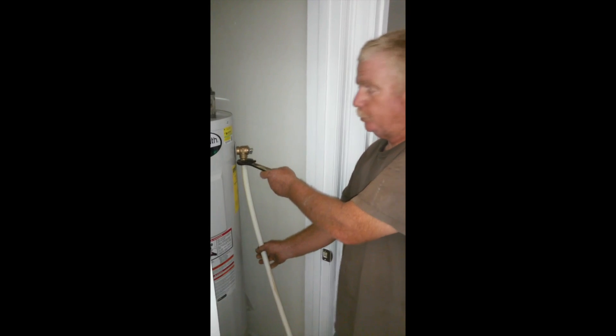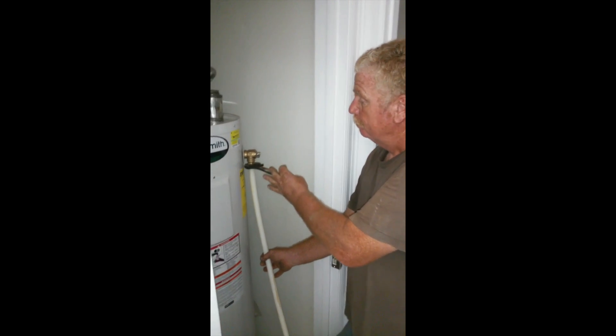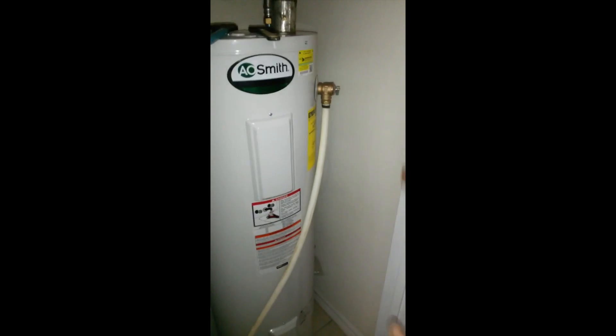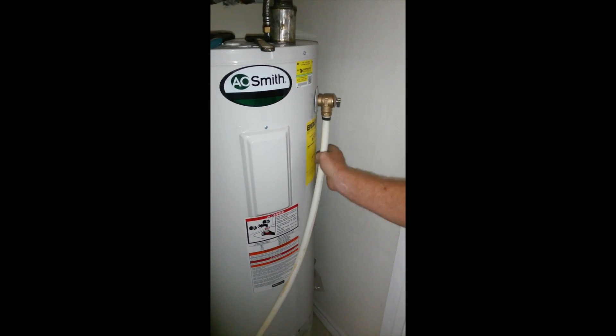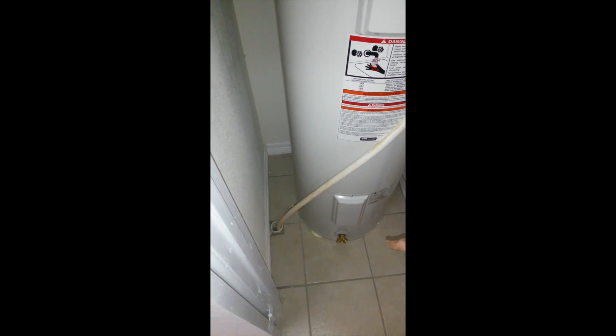Since we could get the crimper in there with the modern tool it's easily done — I just don't have one — but we've gone ahead and tightened it up. The joy about this stuff is that it's so flexible; we can take this and shove it right in that drain. There is our relief valve — keeps everybody safe in case this thing blows up. You always want to have a hose on this or a discharge line, and you always want to have a place for it to go outside the house, otherwise it will end up all in the house. This drain goes outside.